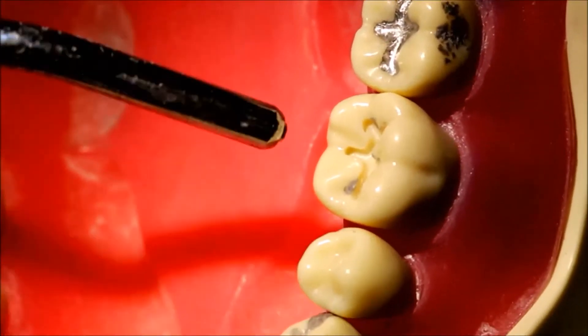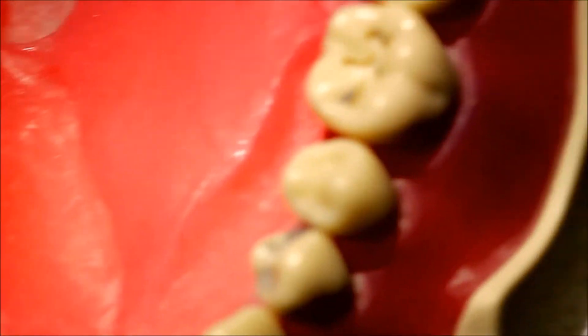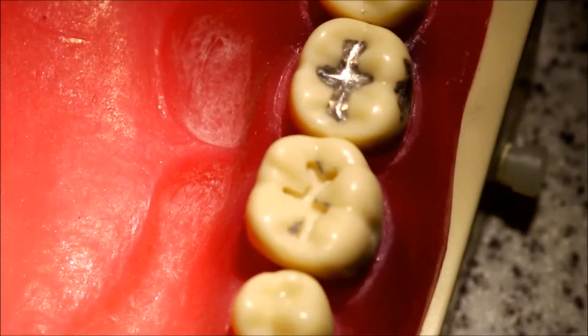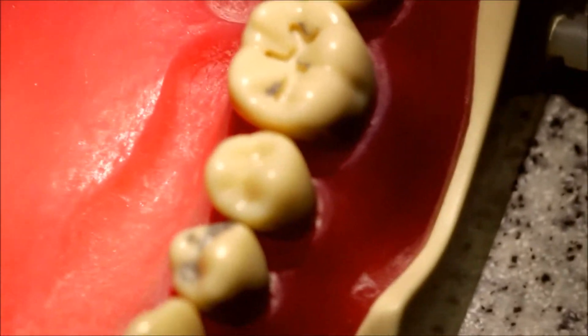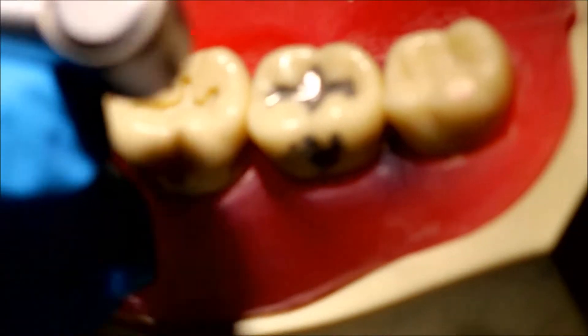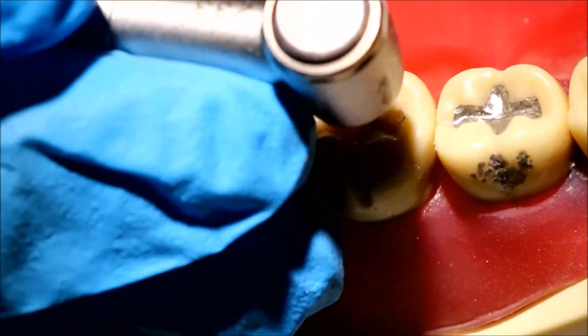The final step would be to achieve the 1.5 millimeter pulpal depth while trying to keep the pulpal floor flat. In all of these cuts, because I was using burrs like the 329 and 245 which have sharp surfaces on the bottom, they can leave gouges in your pulpal floor. To flatten it out, we're going to need a flat burr.